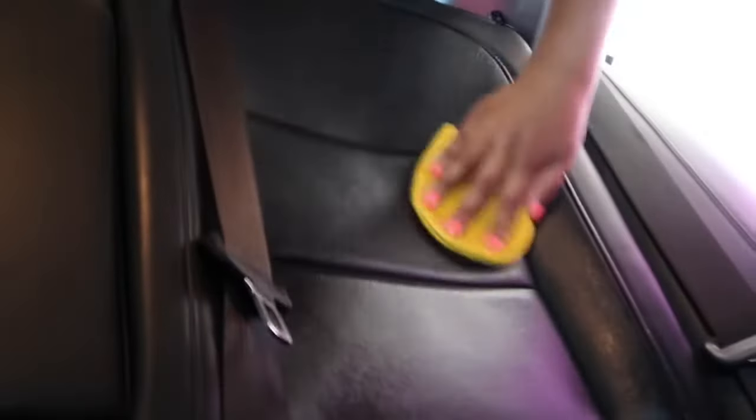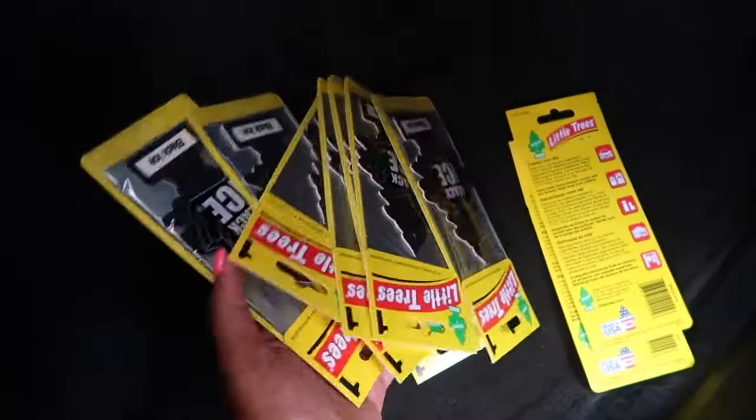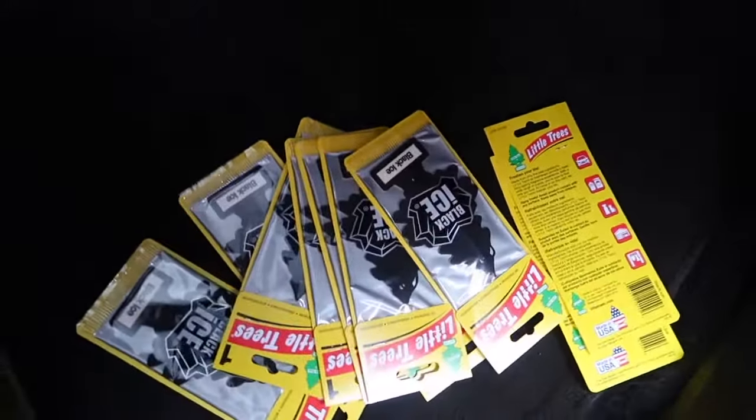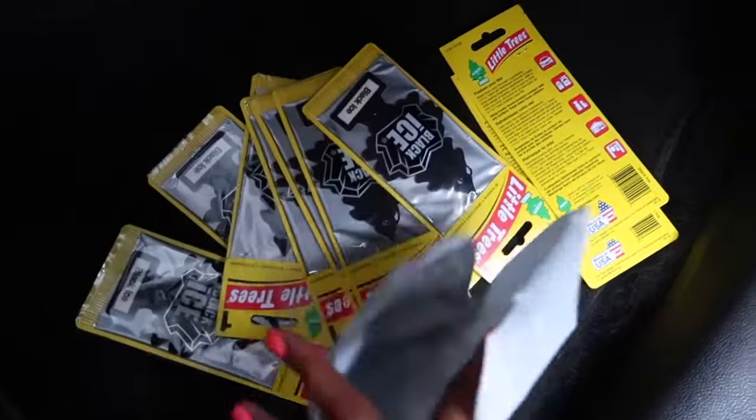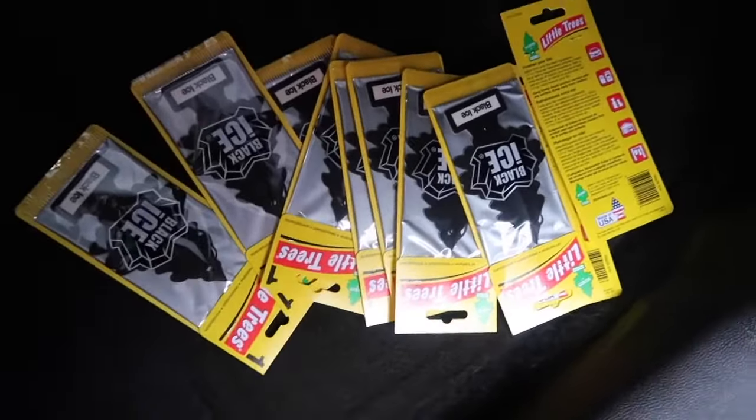This is how the seats are supposed to look. I'm about to do this on all of my seats. This was my first time using this leather care and I really love how it makes my leather seats look — it gives them a nice, non-greasy shine. Last but not least, these Black Ice little trees are my favorite scent. I ordered them from Amazon and I'm about to pop one in so my car can be smelling real good.